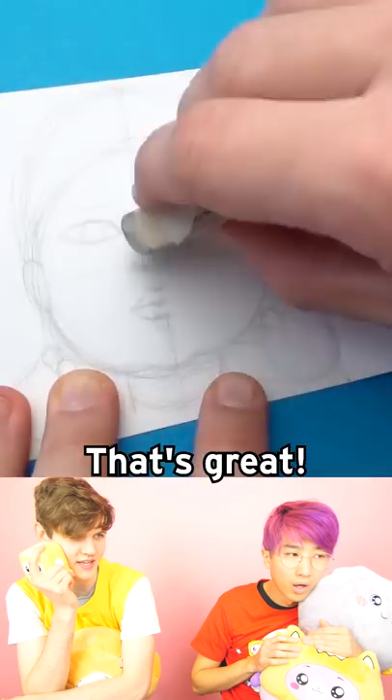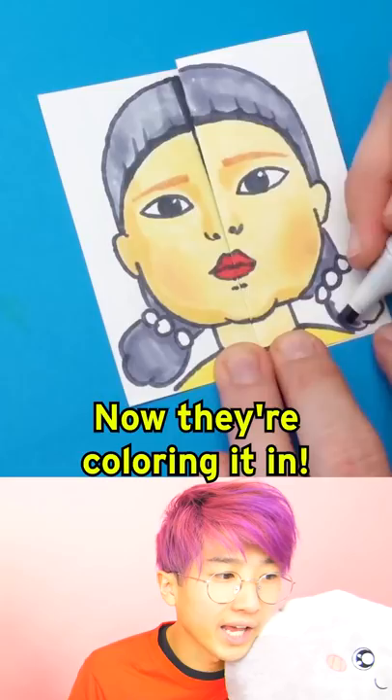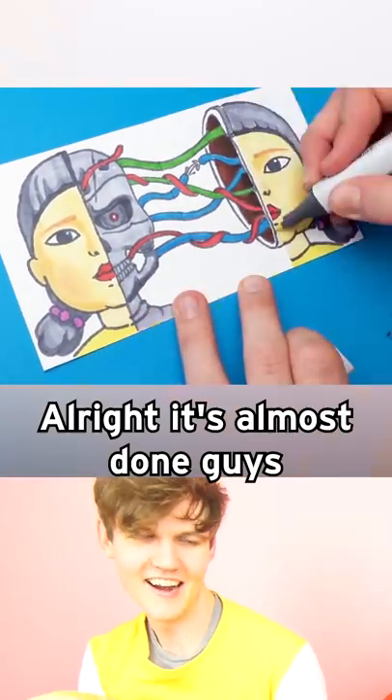Wow! That's great. They started out with just a circle and now it's a Squid Game doll. Now they're coloring it in. Whoa! Yo! All right, it's almost done, guys.